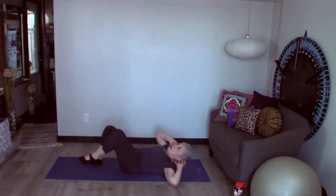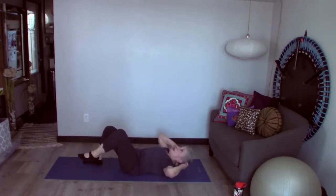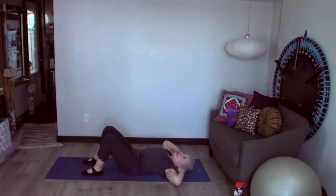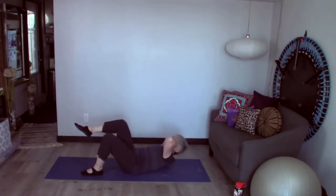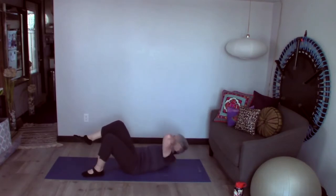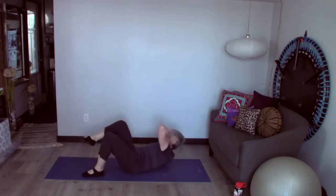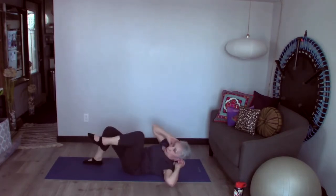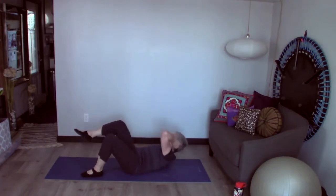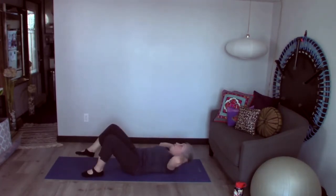Lift up and bring this shoulder to this hip, then back. Then do the other side. Lift shoulder to hip. Exhale and lift — you want to bring that shoulder off the ground. You can bring that knee in a little further if you want. You feel that?